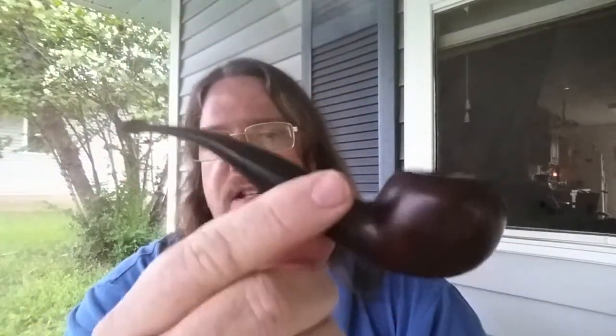A little housekeeping: if you watched my last video, you've already seen this pipe. It's my Whitehall Balmoral and I'm still smoking Soli Deo Gloria.